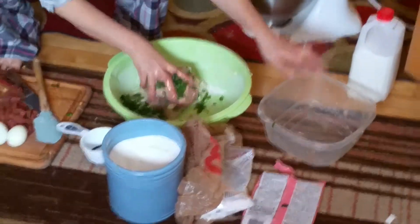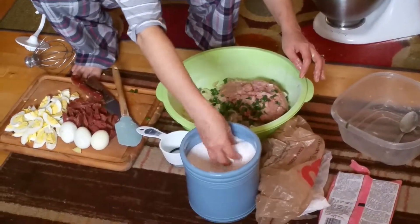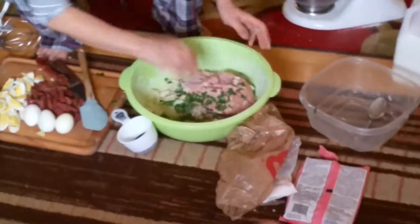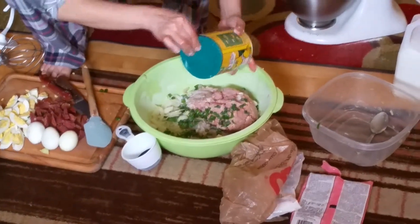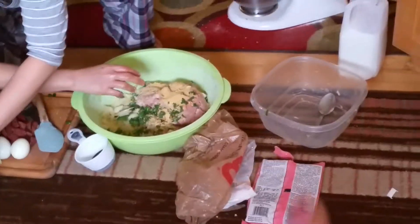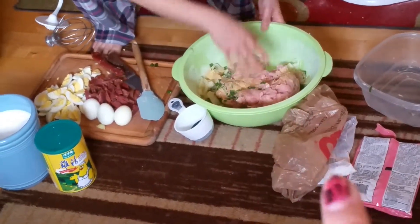While that's going, you can start making the pork, shrimp, green onion, and onion mixture. Add a handful-ish of sugar and the chicken broth powder — probably a handful. How much pork? About two pounds.